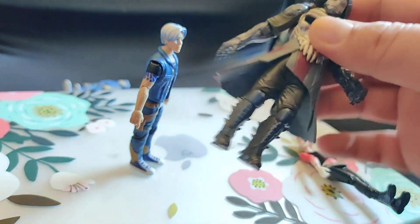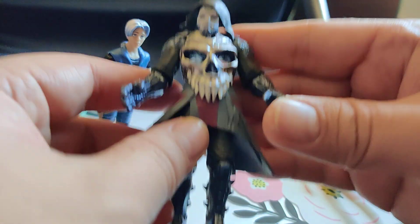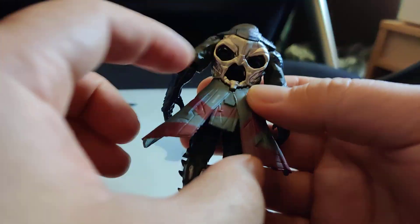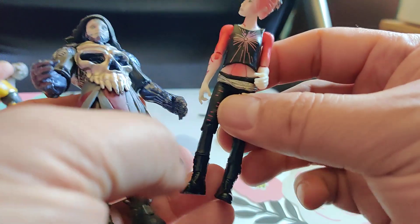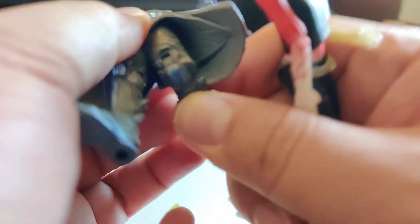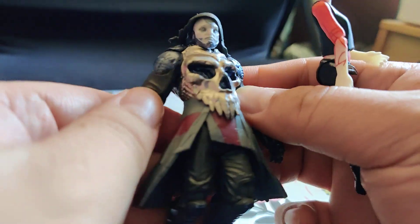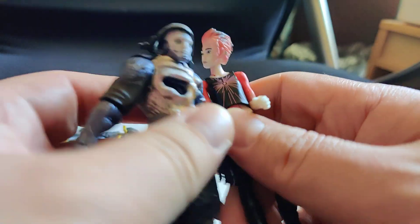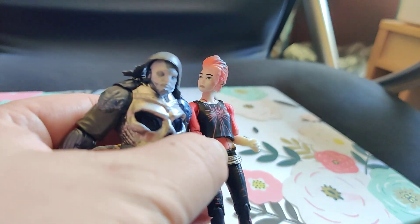In terms of playability, I'm not sure what you're going to do to play with it, but it looks pretty cool. Just showing you what it can do — and this little kid just took my figure! Just wanted to show you the toys we have. Over and out.